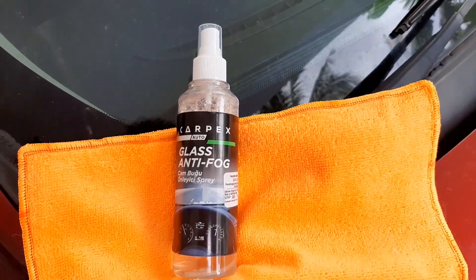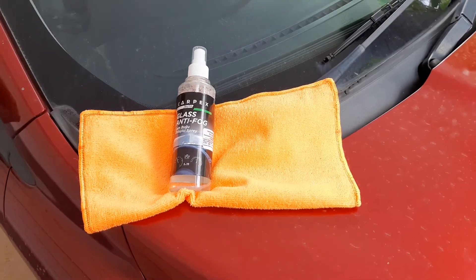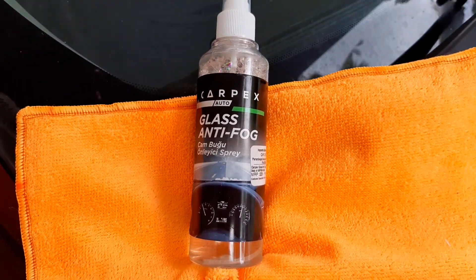Hello friends, welcome to the next video. Today we have a promotion. Carpex is a glass anti-fog spray.